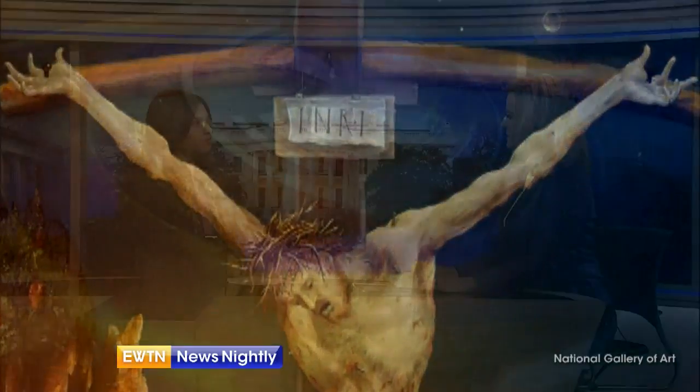How does Grunewald depict his own faith in this painting? Jesus was innocent, and yet he endured the humiliation of the cross. When Grunewald painted this image, it was originally for a hospital chapel. And so this is an image of consolation, so that the patients could see their physical suffering somehow united with Jesus' suffering — that they were not alone. That God himself, in Jesus, was suffering with them and for them.